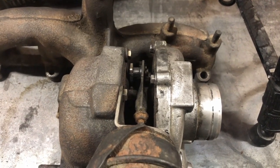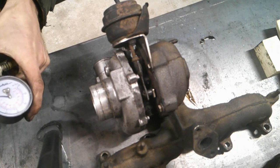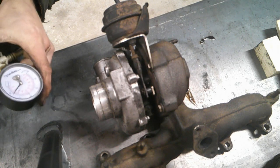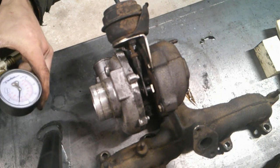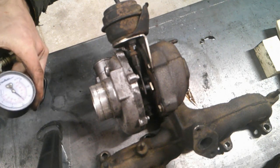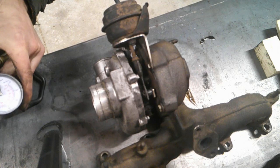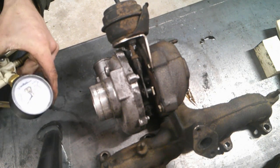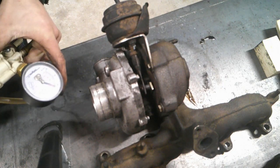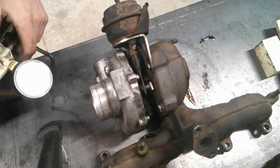It seems to work well for any of my cars that I've done this on. So let's check — it started moving at about 3, then 5, 7, 9, 10, about 12, 14, 15, 16, that's about 17 and a half. Nothing to complain about there. Spot on. You can also check and make sure it holds pressure — you don't want this leaking either. Everything seems to be good to go, so this turbo is ready to go back on a car.